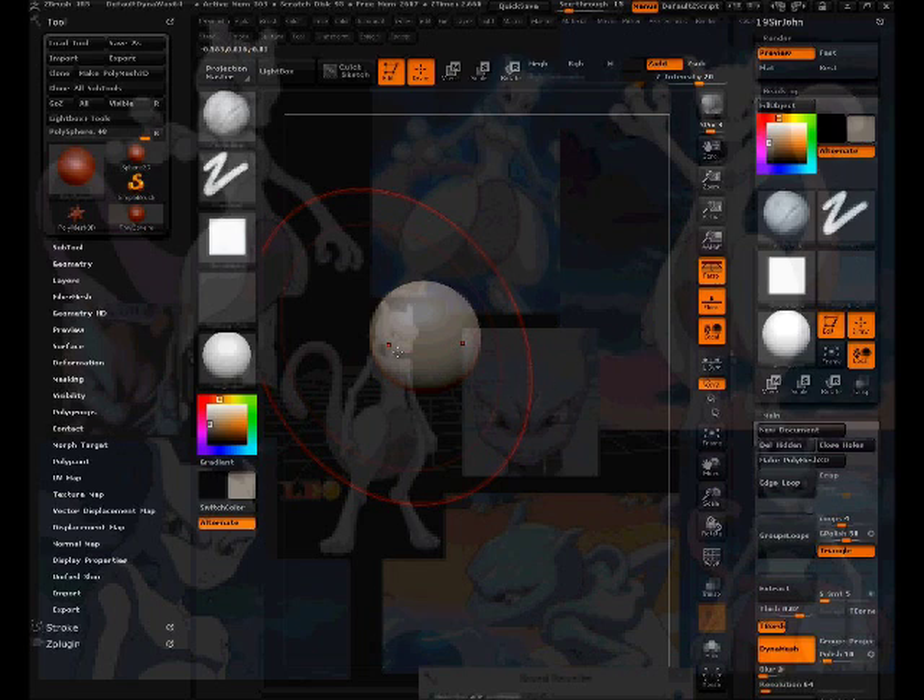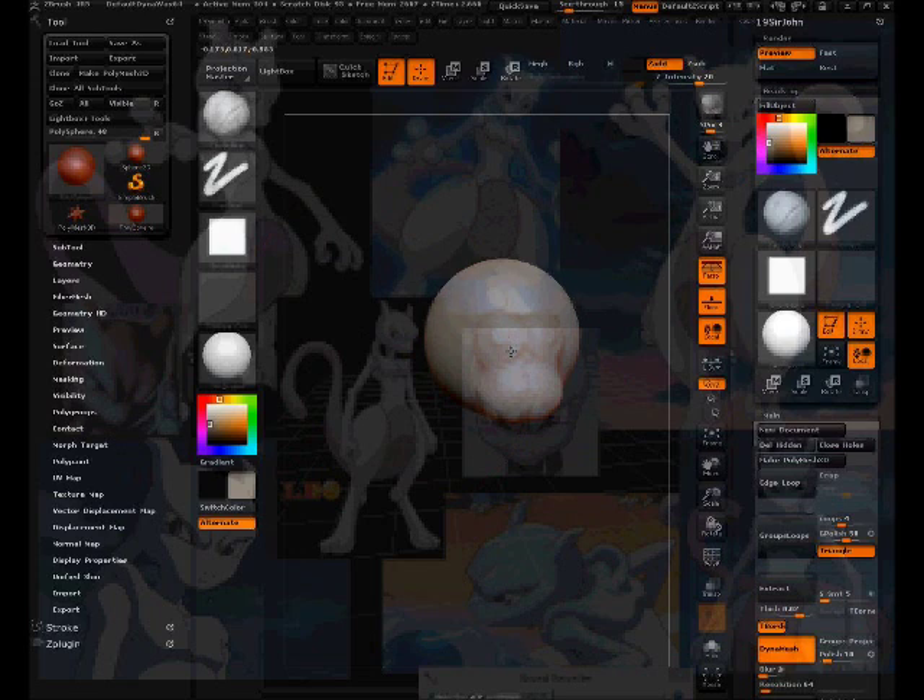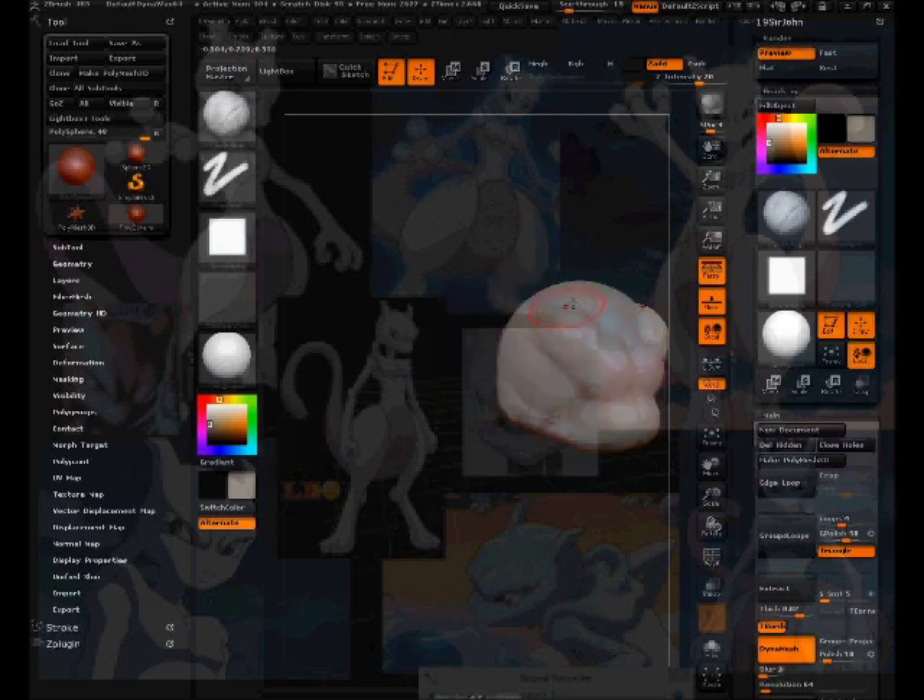Just going to start filling that in, getting the cheeks in. Right now I'm looking at this image, getting the base form in.